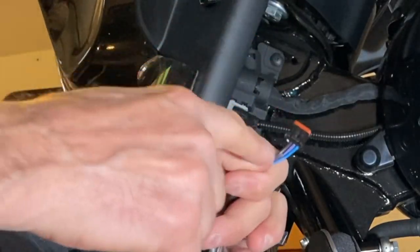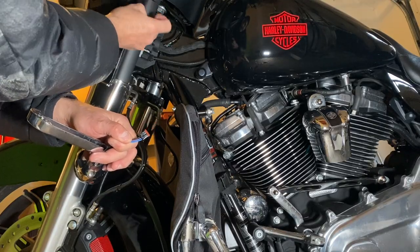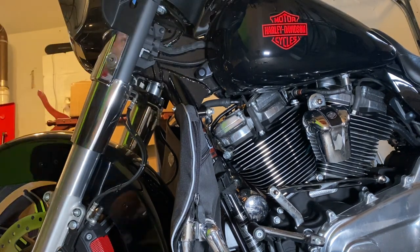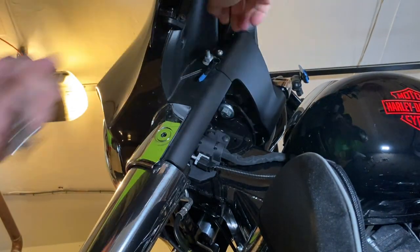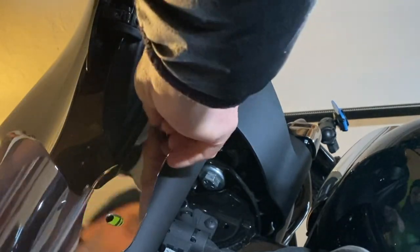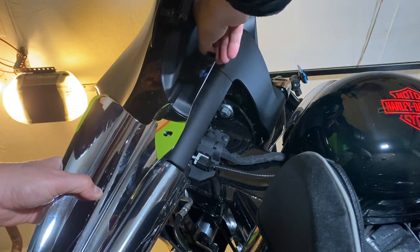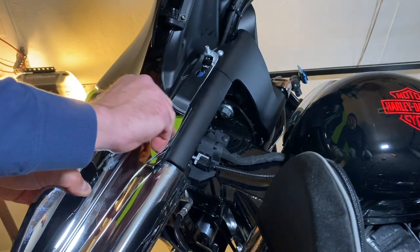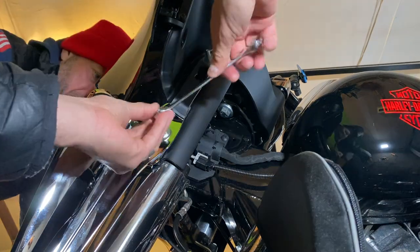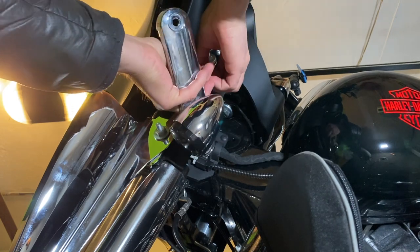On the second side, you see this little tab here — you press in and it just pops right out. This one is also 9/16. Let it go through. Bottom okay. They're good — click into place.